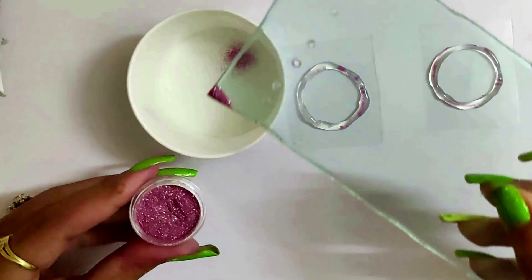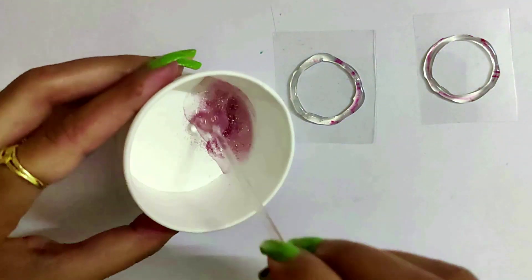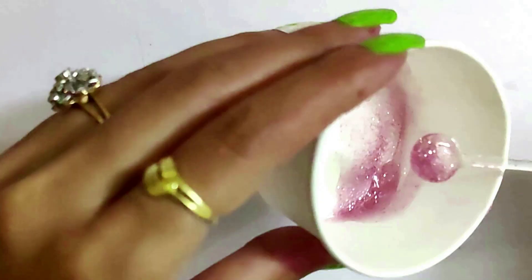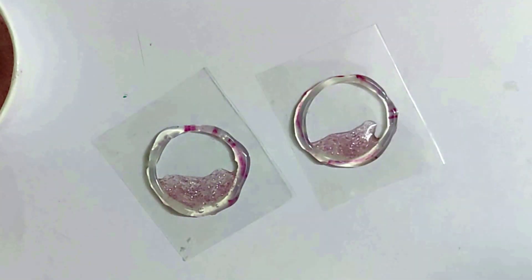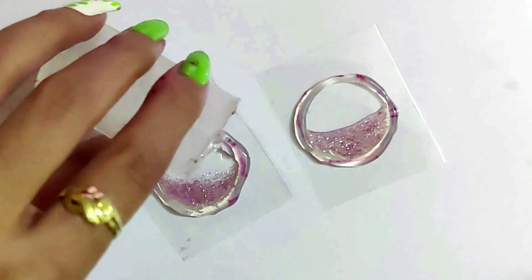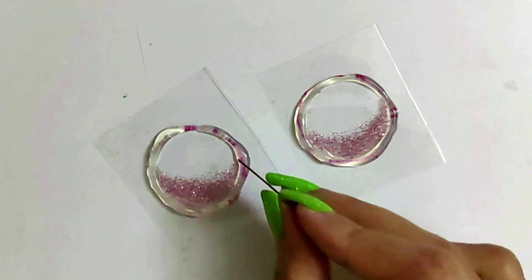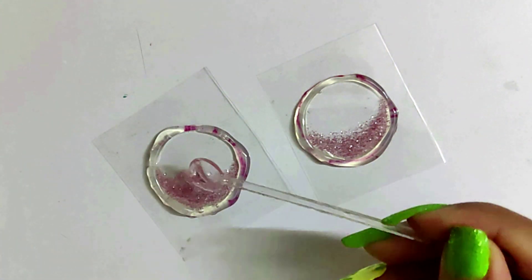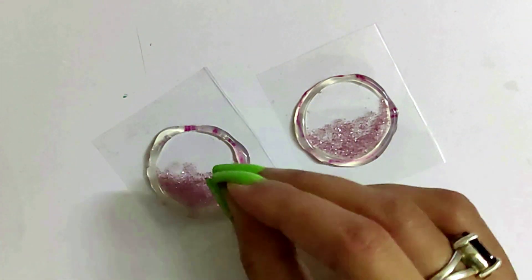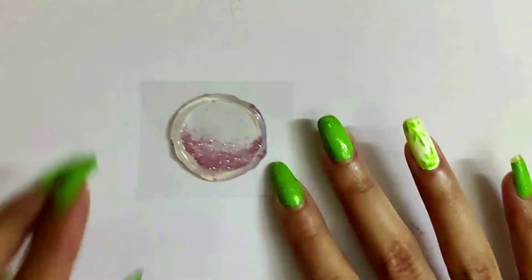Mix glitter in resin and follow the simple steps shown in the video. Leave it to dry for 24 hours.